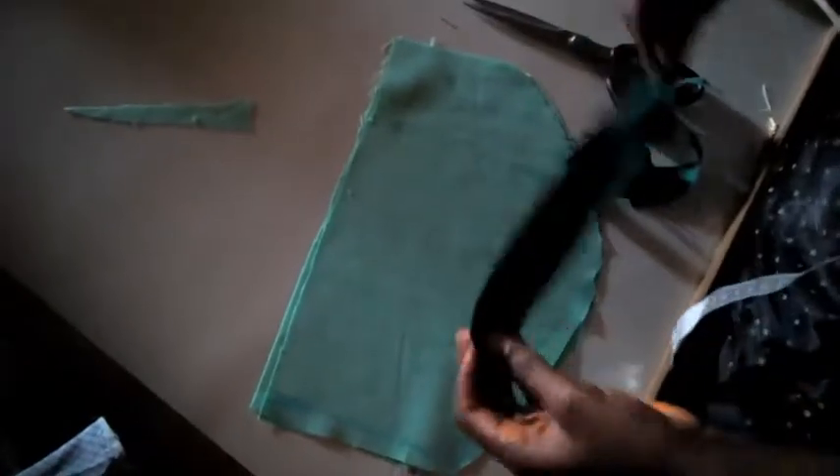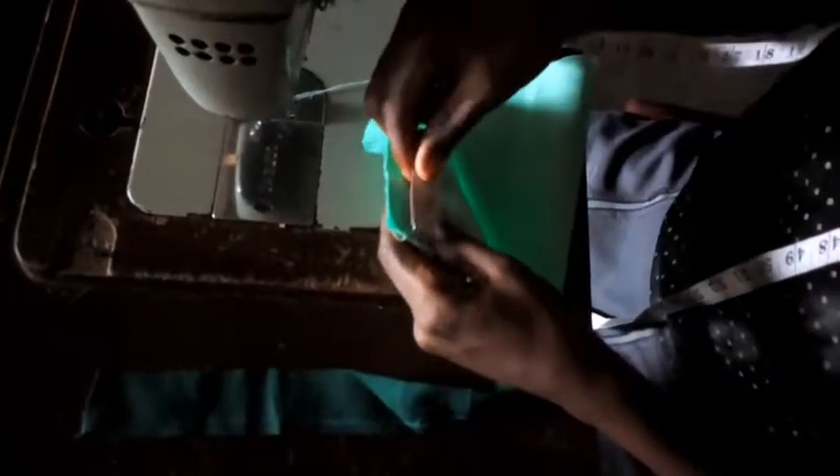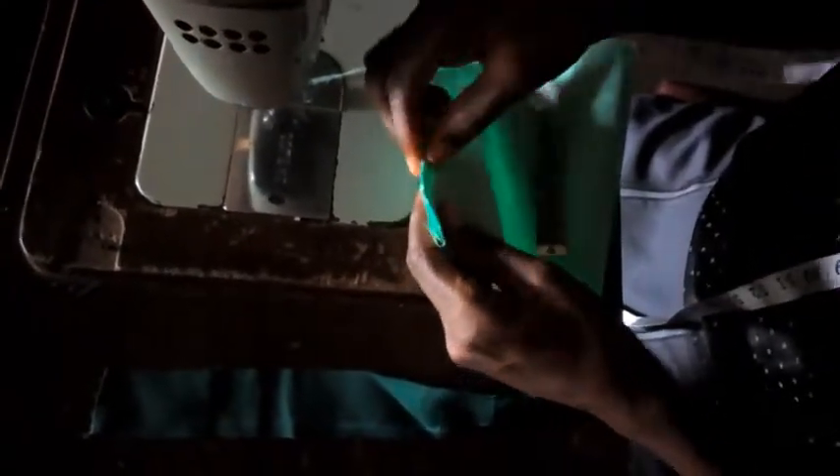One inch — one inch. I will now connect it and cut it out. This is the sleeve; I will start the sewing right now. Sorry — 1.5 inches — and now we notch.